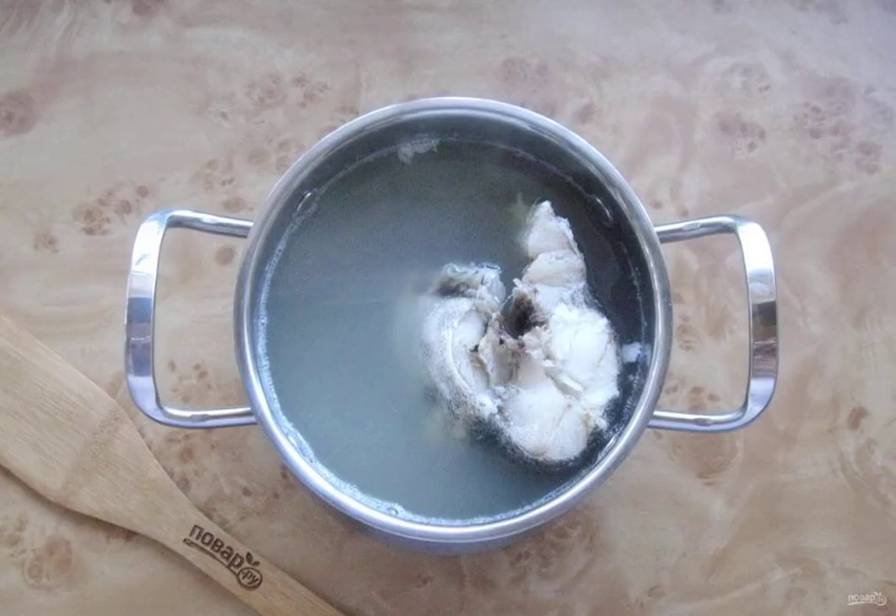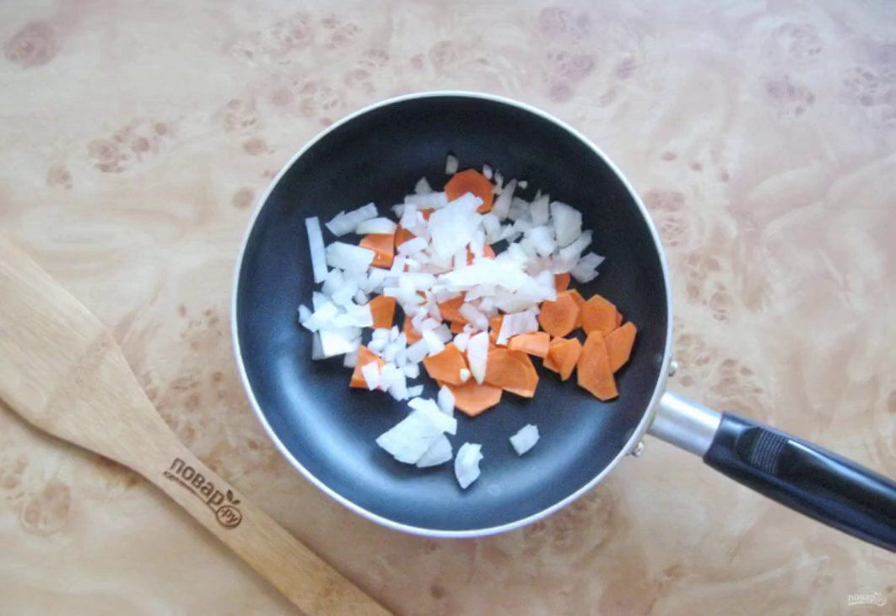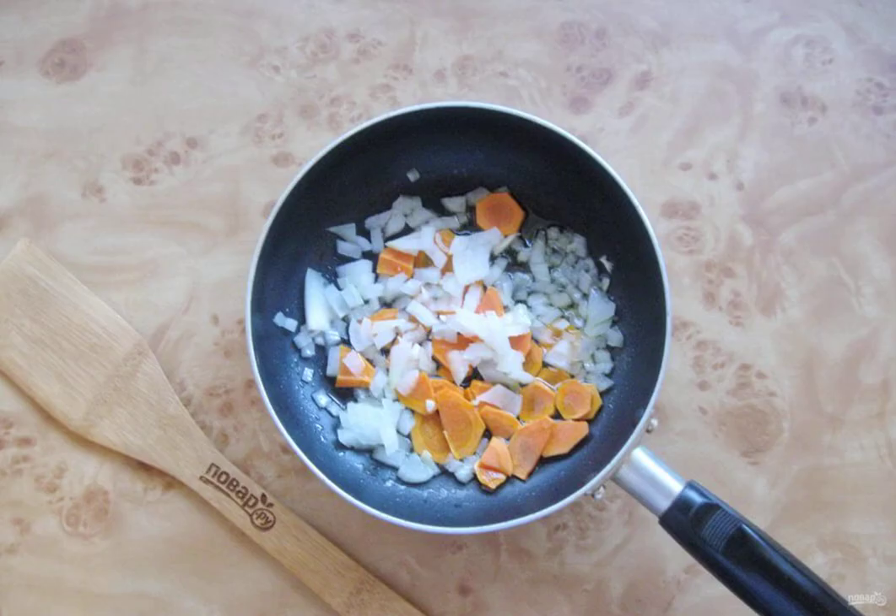Bring to a boil, remove the foam and cook the fish on the lowest heat for 25 minutes. Then chop the carrots and onions and put them in a frying pan with sunflower oil. Simmer the vegetables over low heat for 8 to 10 minutes, stirring.